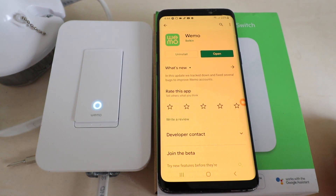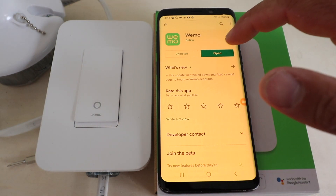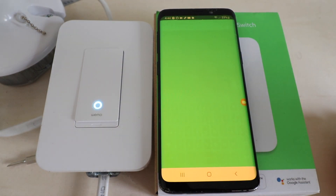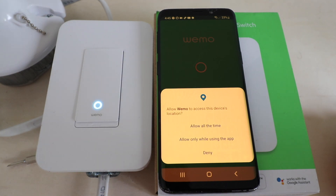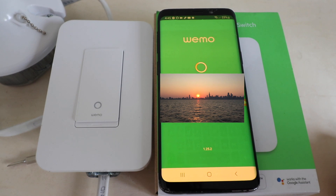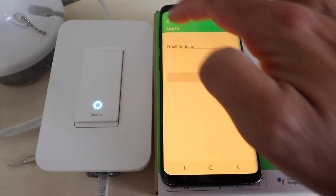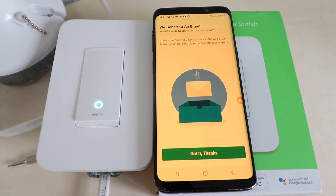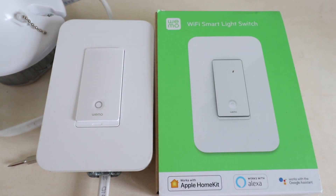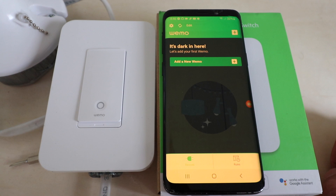You're going to need to download the Wemo app. We've got it installed — just open up the app and you'll need to create a username and password for the device. Click 'Allow only while using the app,' press login, and create a username and password. Once that's done, you'll need to verify your email address through your email. Go ahead and click OK to verify.